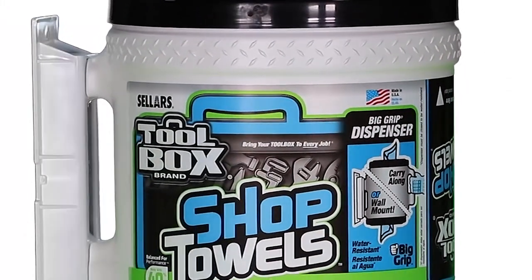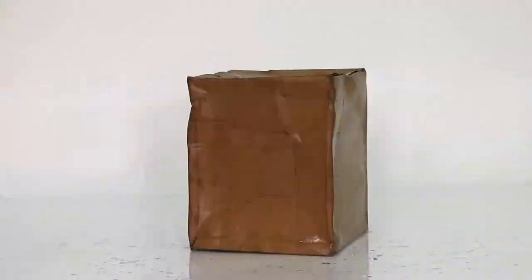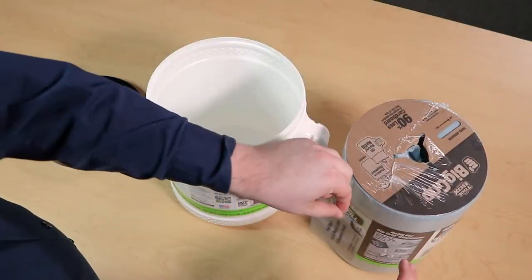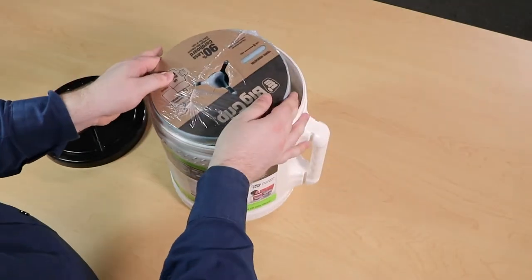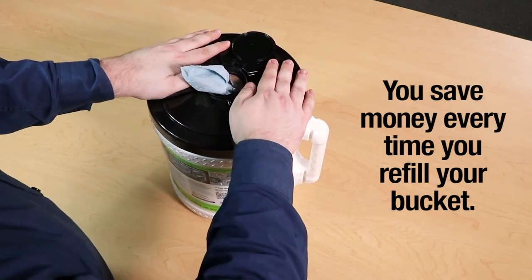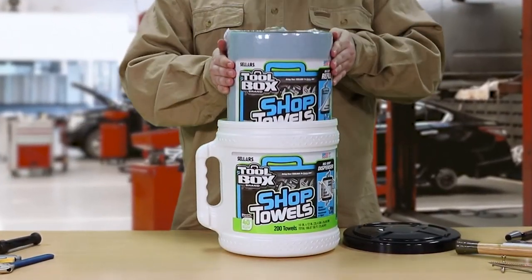The bucket is made from durable plastic, so it'll hold up to much more punishment than boxes, and it's water resistant — it won't fall apart when wet. Perhaps best of all, the bucket is refillable. Our BigGrip bucket refill slides easily into the container so that you can reuse your bucket again and again. The economical refill costs less than the original bucket, so you save money every time you refill it. The more times you refill it, the more you save.